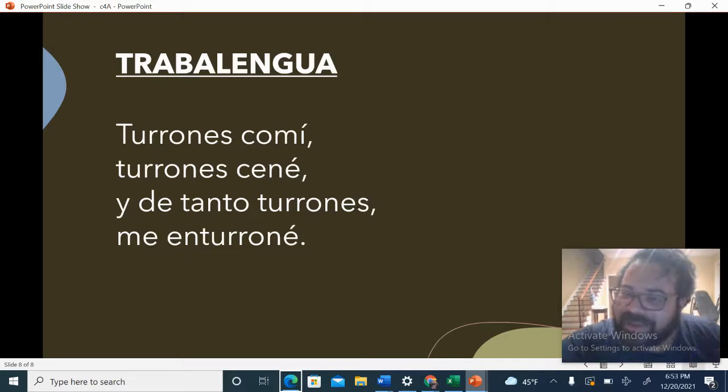Let's do it one more time. One, two, ready, go. Turrones con mi. Turrones ené. Y de tanto turrones me enturrune.